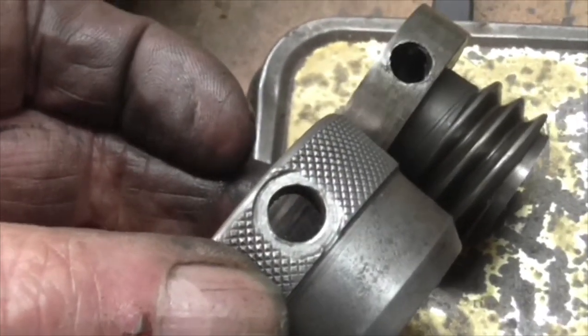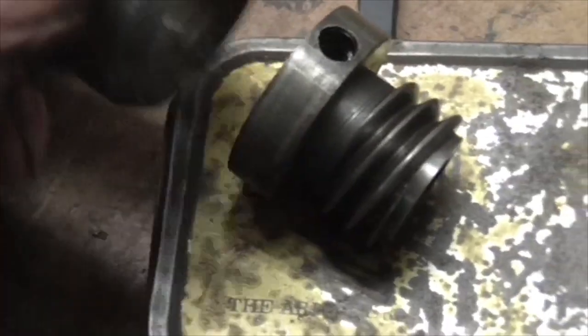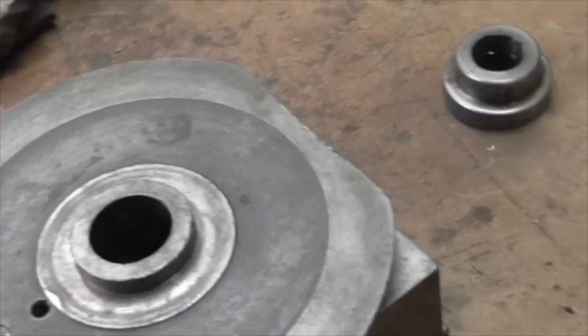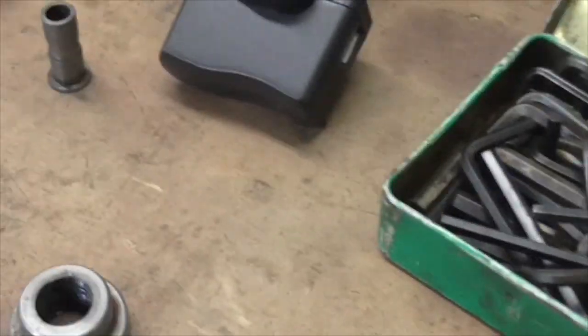Good progress - we've solved both puzzles. That one goes together with those two holes lined up and there's the thread for the little handle. We've made good progress today. We shall carry on tomorrow - catch you all tomorrow.